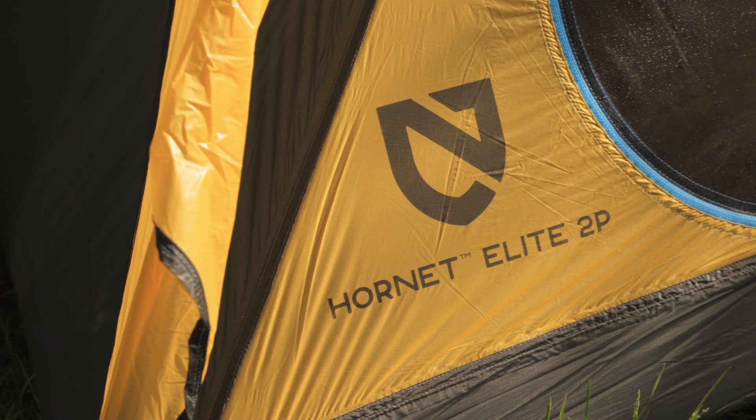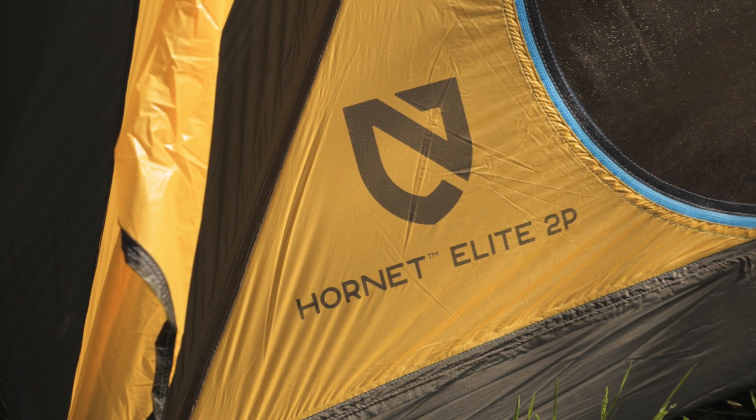It's the Nemo Hornet Elite two person tent. For the full specs and latest price, click the link in the description. Subscribe to stay tuned, and follow us for the latest in outdoor gear, great deals, and trail knowledge. We are the gear specialists at Backcountry Edge — awesome gear, amazing service. See you on the trail.